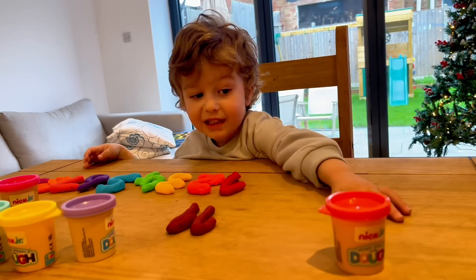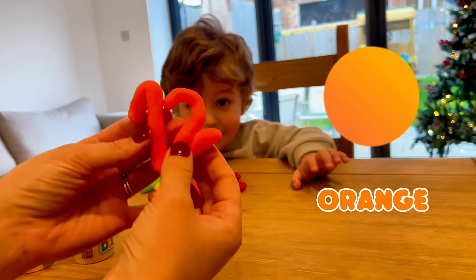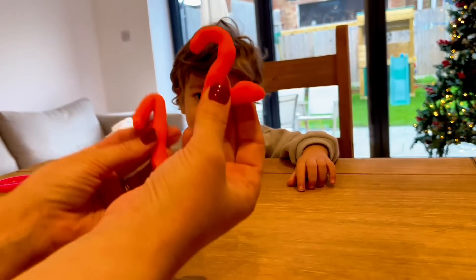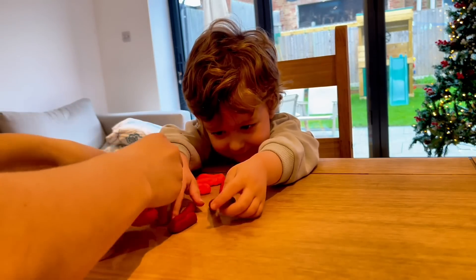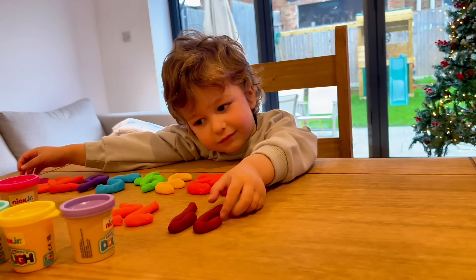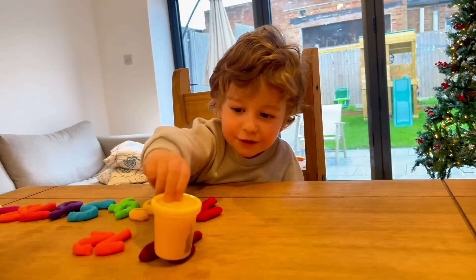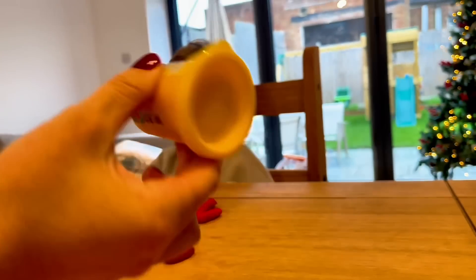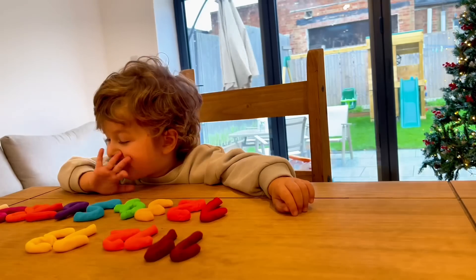Here we go, mommy — green, orange — twelve! This is twelve, boom boom! Let's put it in a row. Yellow — number thirteen, fourteen!